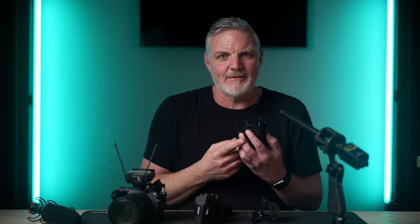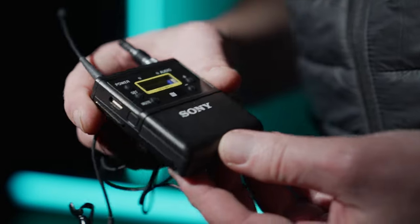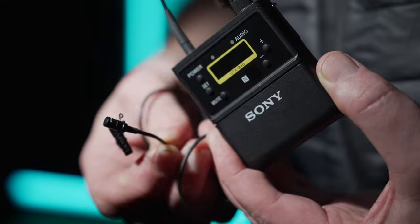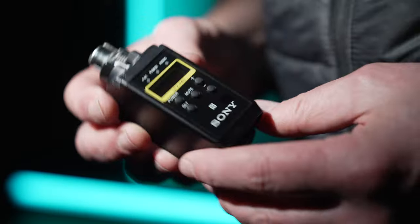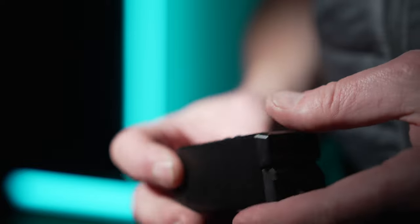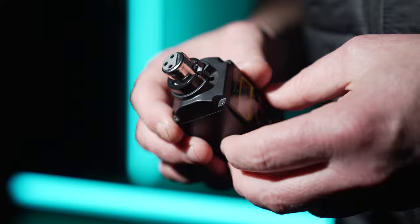In my audio kit I have two types of transmitters. Firstly there's the UTX B40, which is a typical wireless body pack with a lav mic attached. This one comes with the Sony ECM V1 lav mic, however I upgraded mine to the ECM 77 which is a well-known industry standard mic. I also have the UTX P40, which is an XLR plug-on transmitter that can be used with XLR shotgun mics or connected to an XLR output on something like a mixing desk.